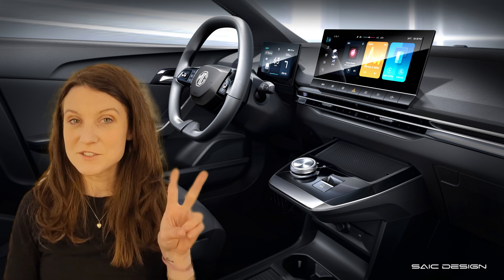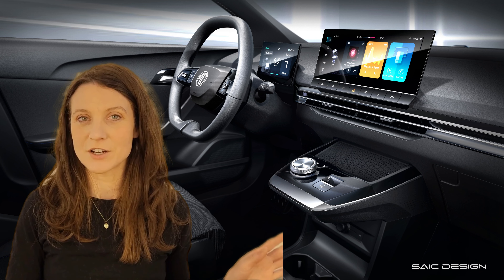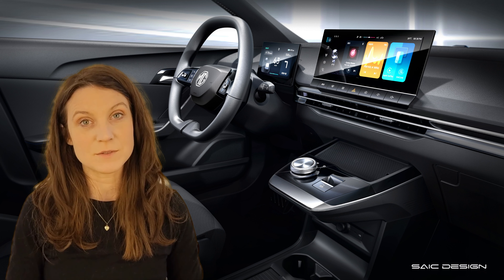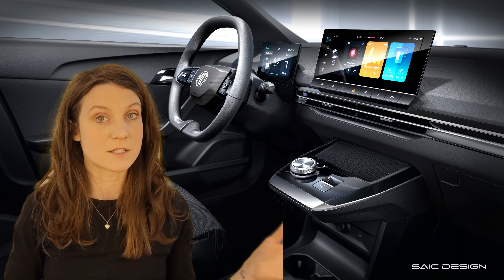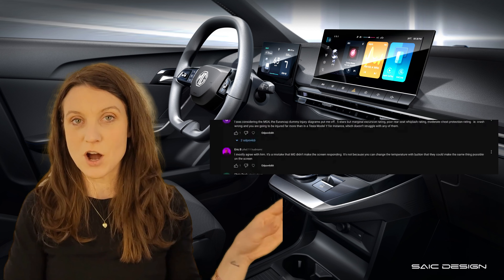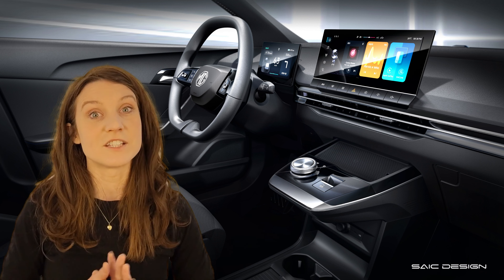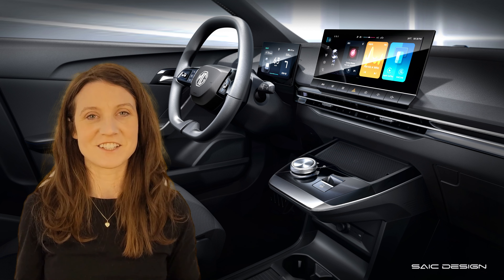Hey tech heads, let's talk about more of Bjorn's mistakes. Today I want to talk about two things: one is another one of Bjorn's mistakes pointed out by one of you in our comments. And if you stay tuned till the end, I want to get into a short discussion about the AC controls on the steering wheel versus the screen — there's quite a discussion happening in the comments under that video, which is really awesome. Thank you to everyone who is commenting and joining in.